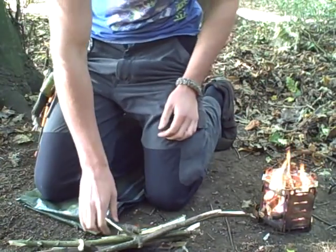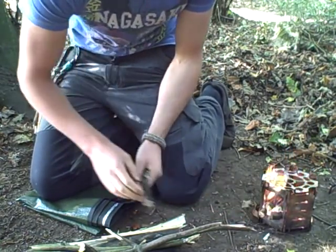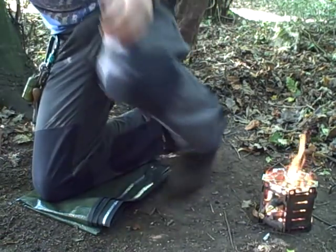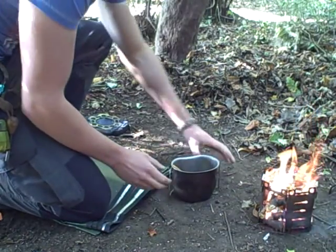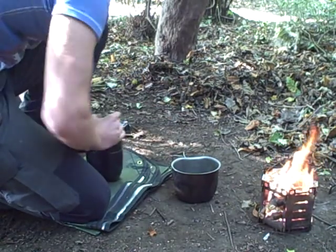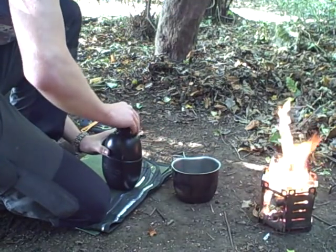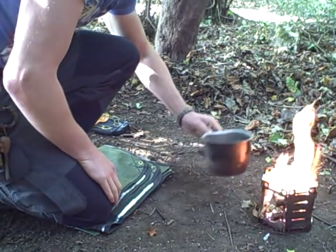Welcome back for another video. As you can see from my previous video, this is the fire we've got going — it's now at a sustainable level to cook my food on. I've got my Crusader cup and I'm going to pour some water into this to get it on the boil.